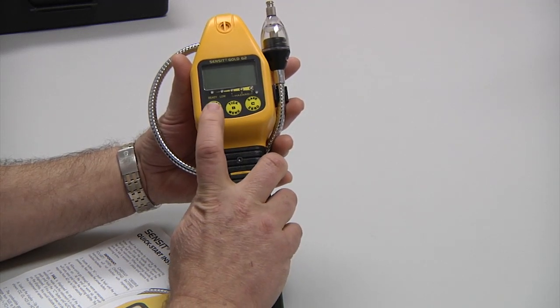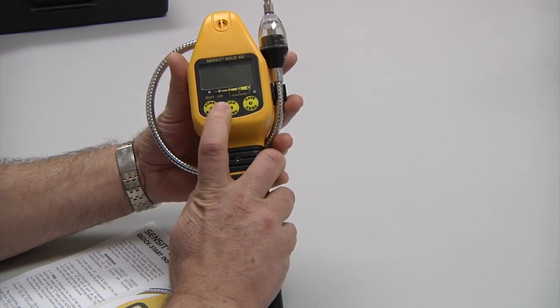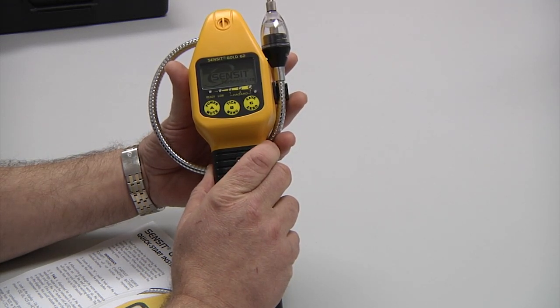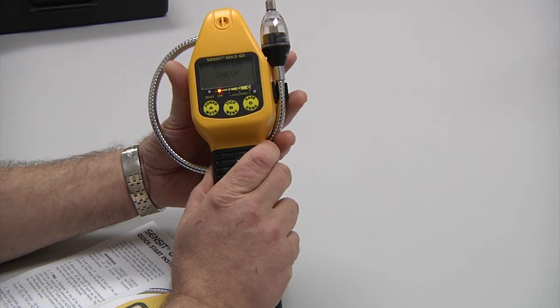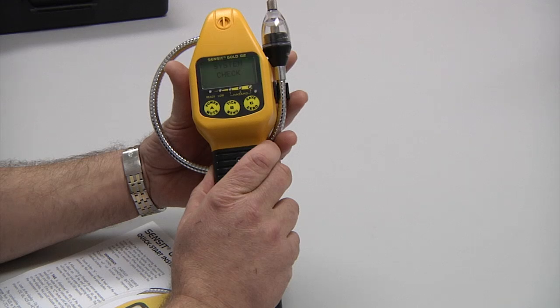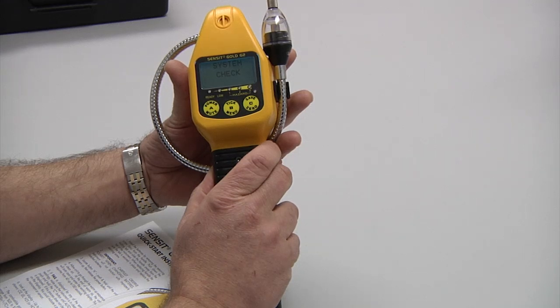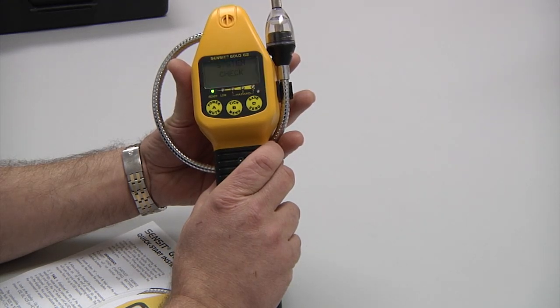To turn the instrument on, simply push the A button and hold it down until the display begins to illuminate. The instrument will go through a warm-up period in which time it is doing a complete system check. During the system check, the microprocessors will go through to identify any sensor issues, any pump issues, or any other problems that may exist within the instrument.